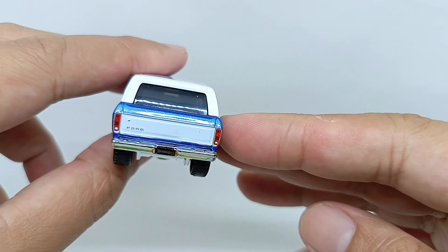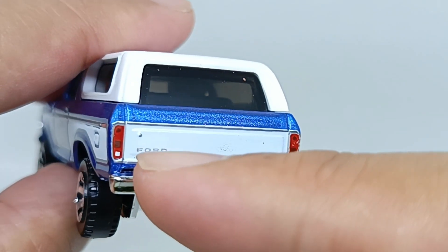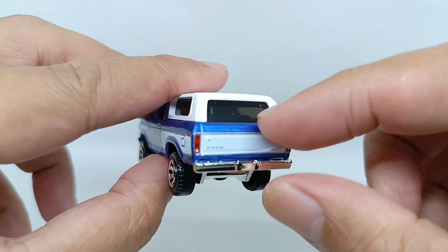For the rear parts of this Ford Bronco, the tail wall and the taillights are looking great. 'Ford' is on the trunk, and above the Ford badge there's a keyhole also — I think to open this trunk.